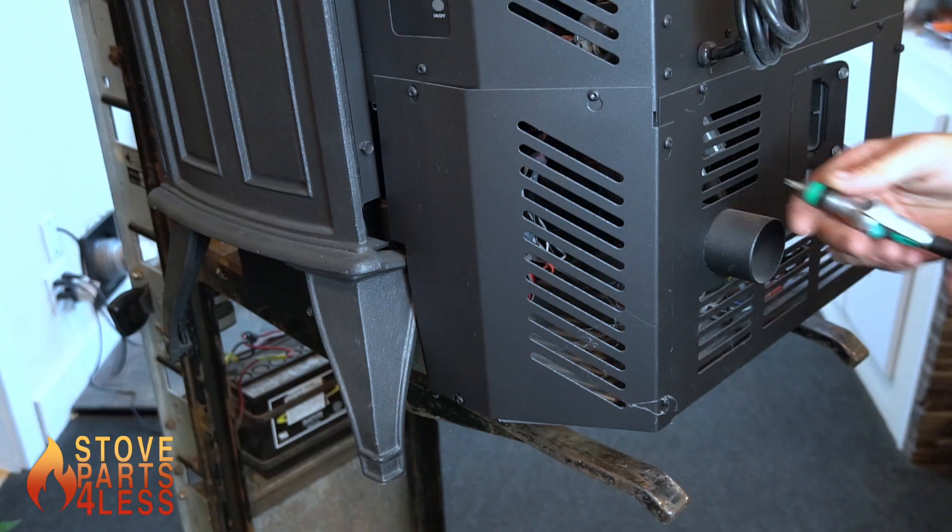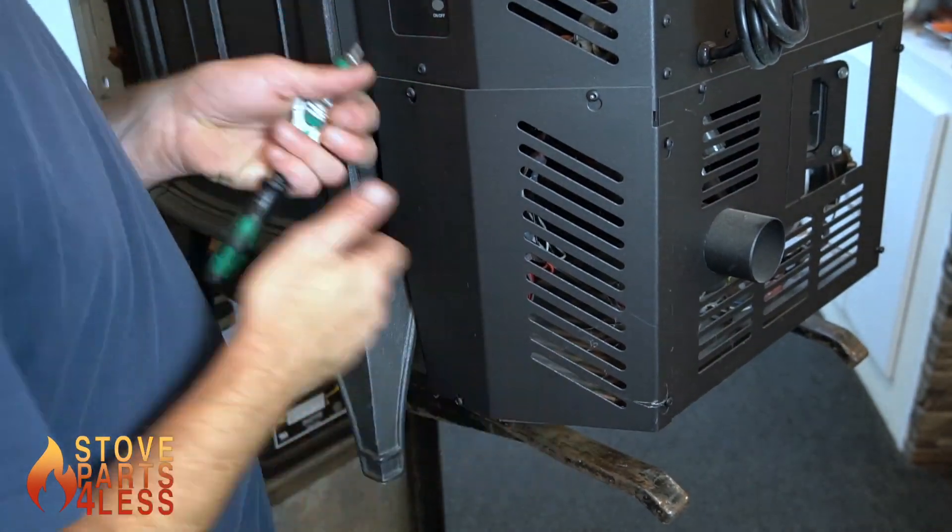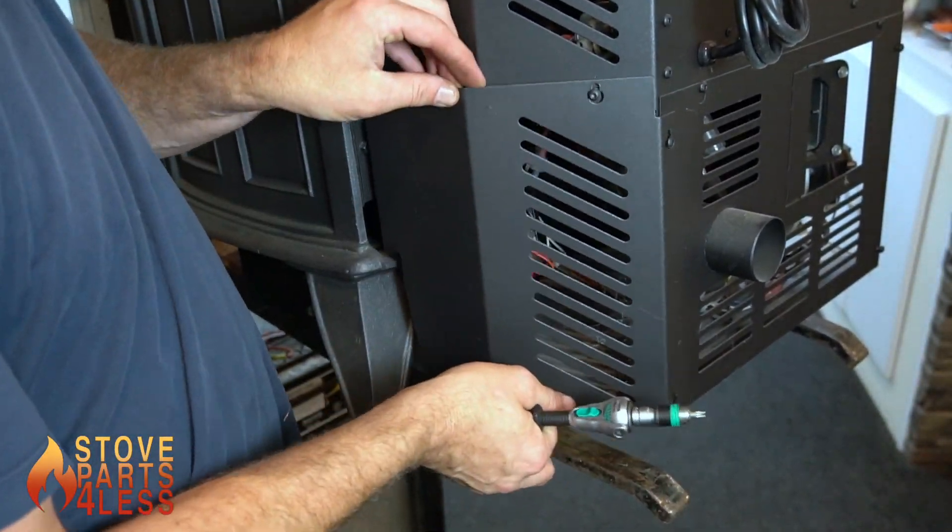For the sake of this video, we're going to remove all of the panels so you can see what's going on. This left side panel has the same number of screws — loosen them up and it will come off.